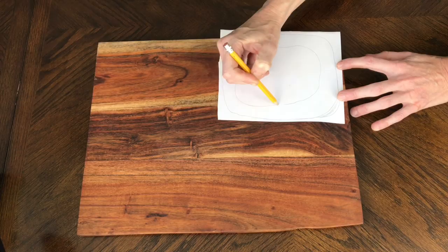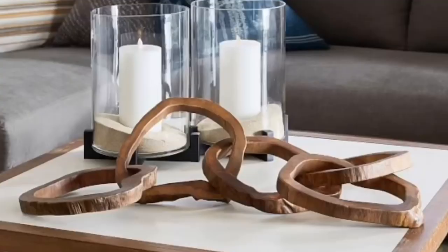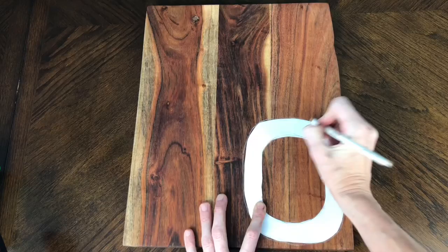So I made a template. I got a piece of paper, cut it to the size I needed, and drew an oval. On my inspiration piece the ovals were kind of misshaped with some curved edges, so I did the same — making some parts thicker and some parts a little bit thinner.